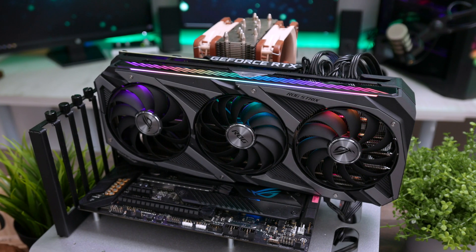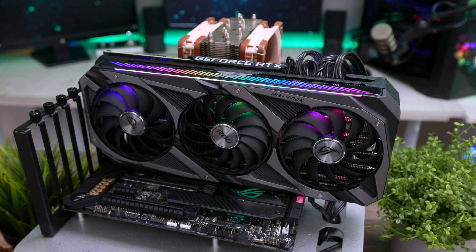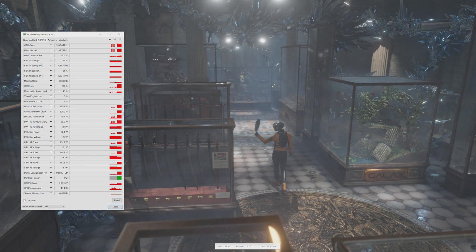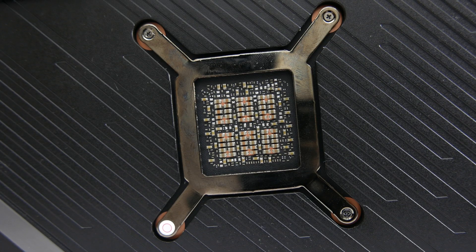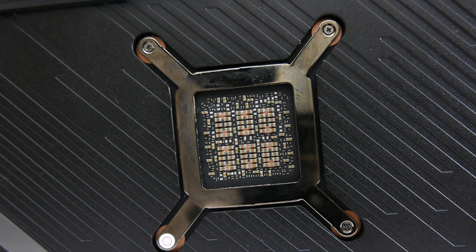However, that does not stop us from showcasing the ASUS ROG Strix 3080, its overclock potential, memory and chip frequency, as well as its acoustics and thermal characteristics. We will also be briefly talking about the farce which placed ASUS at the top of the chain.